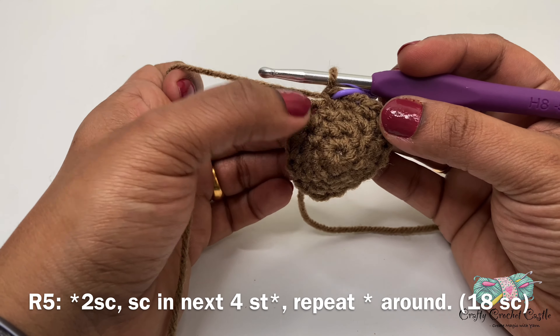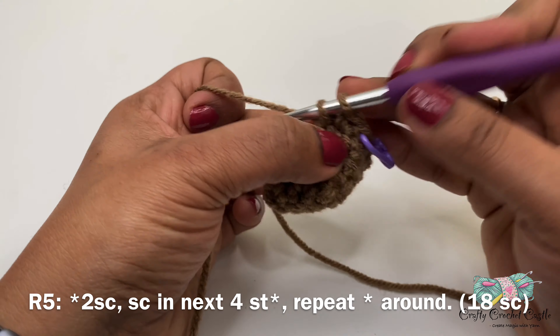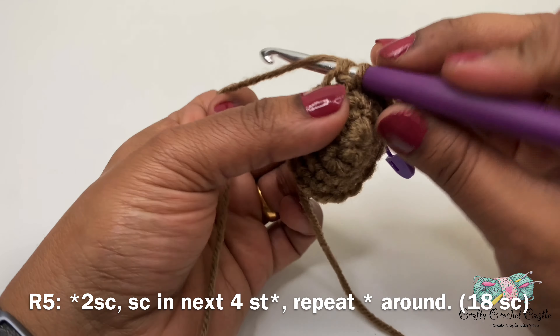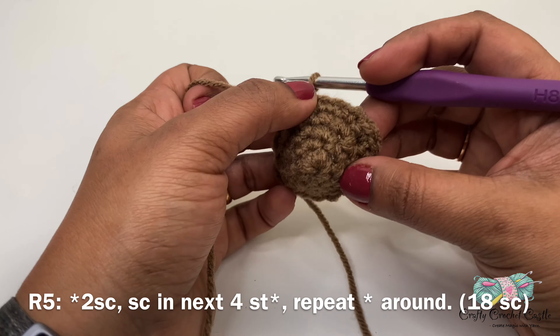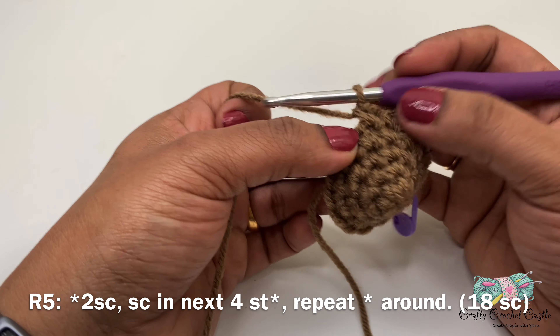For round four, I will do two single crochet in my next stitch, followed by one single crochet in the next three stitches. I will repeat this pattern two more times, and this round will have a total of 15 single crochet. For round five, I will do two single crochet in my next stitch, followed by one single crochet in the next four stitches. This round will have a total of 18 single crochet.